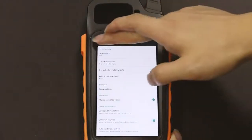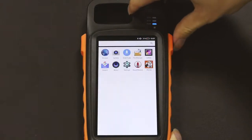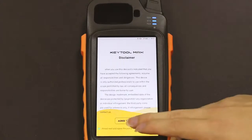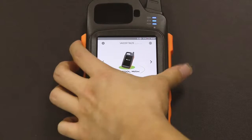Ok, now everything is ready. We go back to the xhost application. Now we lock the Max. As you can see, when we try to unlock the Max, it requires a PIN code.